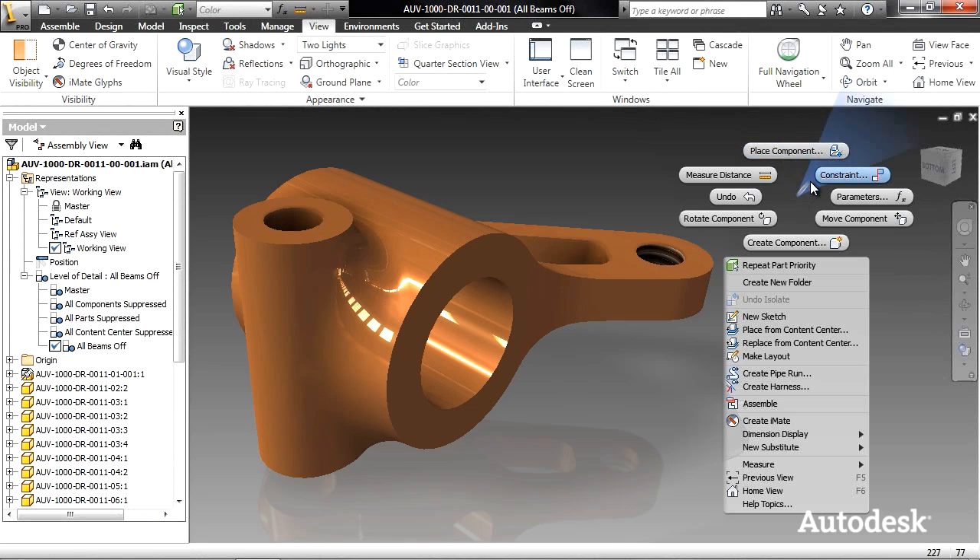You see, with the new marking menus in Inventor 2012, all my commands are right at the cursor — not messing around with a bunch of hotkeys or customization routines. I can access them all the while drinking this non-alcoholic coffee-based beverage.